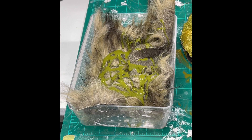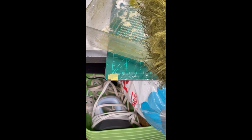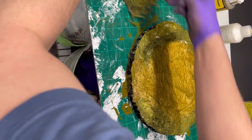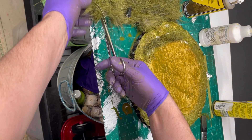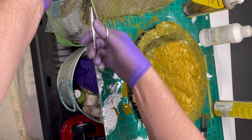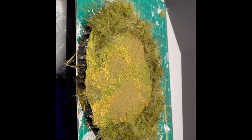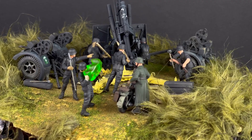Then things get interesting — I picked up some fake fur at my local fabric store, kind of like a rabbit fur, and I mix it up so it looks a lot like grass. I cut strips of it off and adhere them to the diorama using Woodland Scenics glue. I also added some Woodland Scenics fine turf along with blended turf of different types.